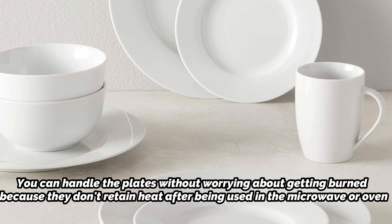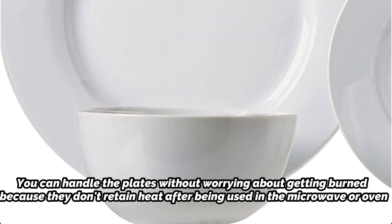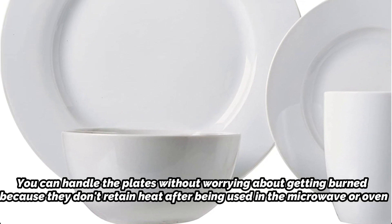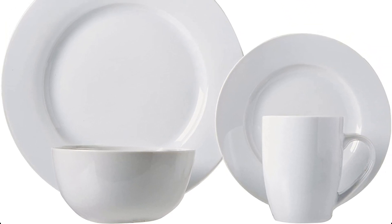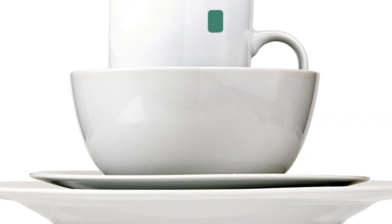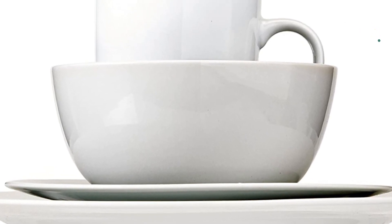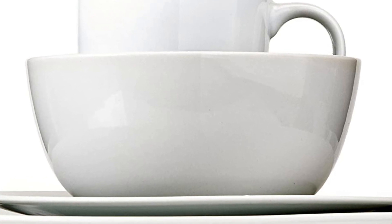Our tester observed that the plates' finish held up to several reuses without being scratched or marred. Dinner plates, bowls, dessert plates, and mugs are included in this sturdy and affordable porcelain set. These simple dishes, which are ideal for individuals moving into their first apartments and don't want a hand-me-down set, will appeal to minimalists. Every dish came packaged carefully without any breakage or shipping damage.